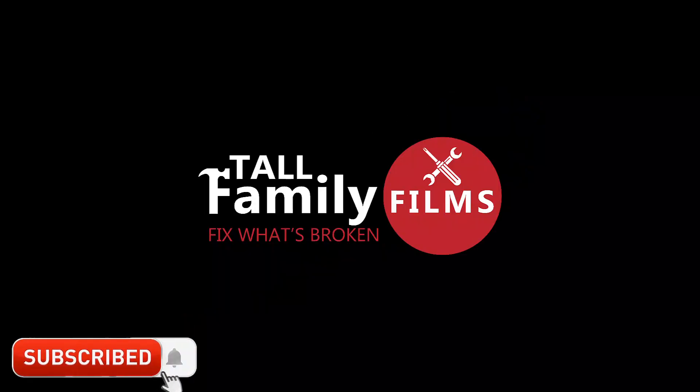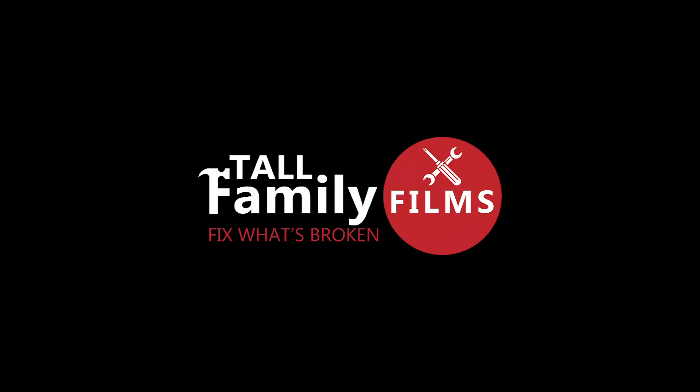I hope this video has helped you. If it did, you could help others by liking the video so that they will find it easier when they are searching. If you subscribe to my channel, that will certainly help me a lot. Thanks a lot.